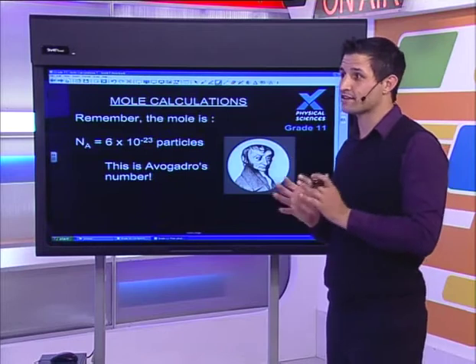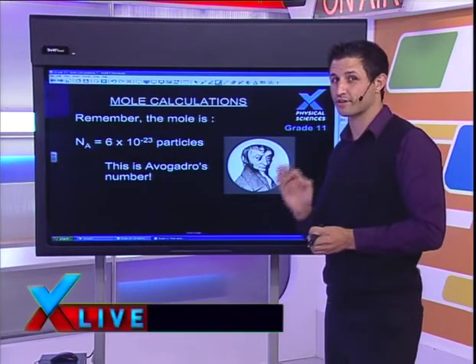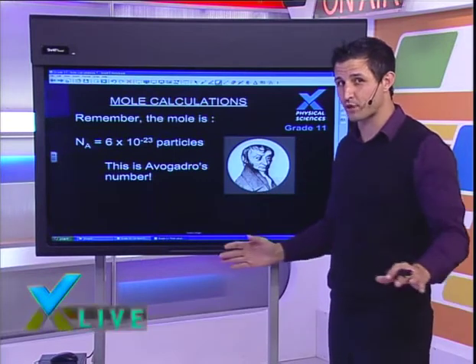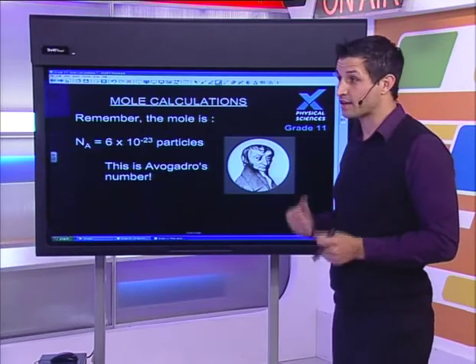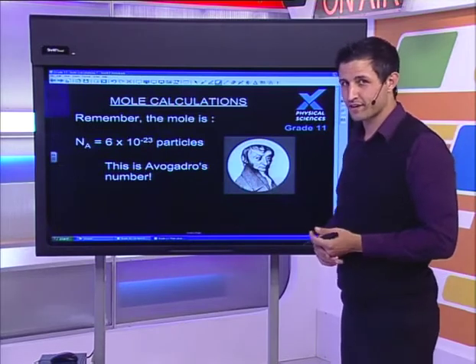Welcome back to Learn Extra Live, Grade 11 physical science. Phil has just told us the challenge question, which I'm posting on the Facebook page now. The first correct answer wins this awesome Casio calculator — but you need to show your working out. One extra clue: Phil wants the correction to the units as part of your answer.